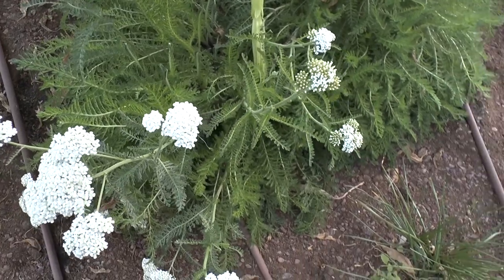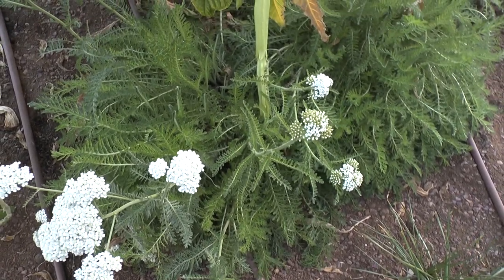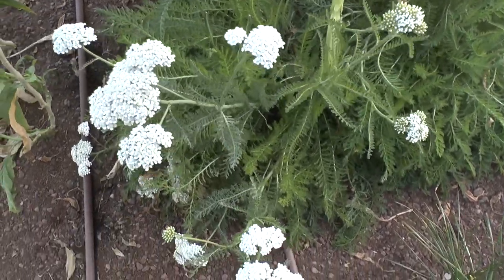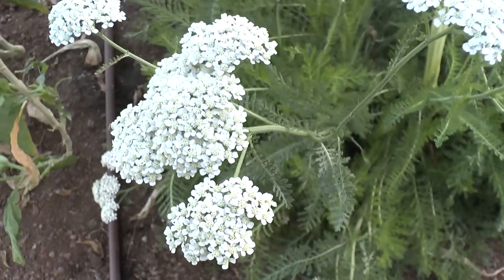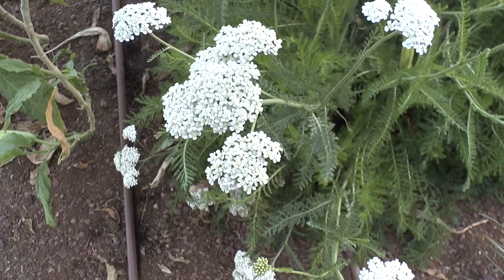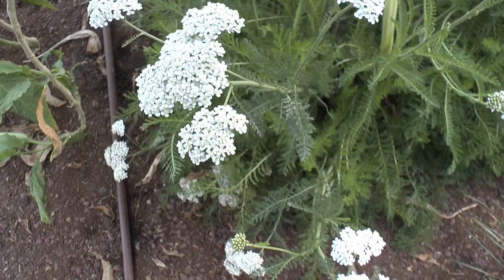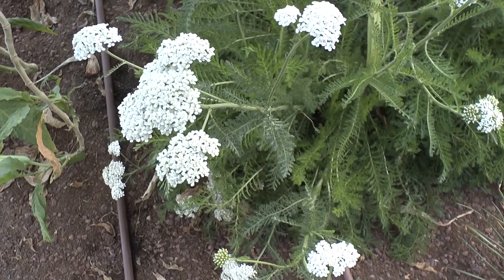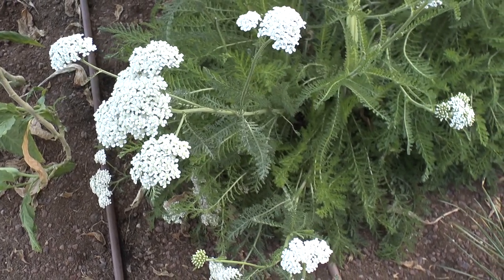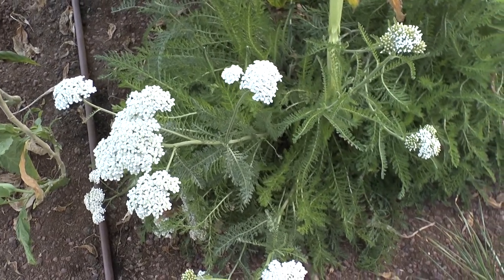Full sun will give the best blooming. It can grow in half shade but will bloom less well. The blooming season runs from spring to summer, and rarely very early in autumn. It attracts butterflies, bees, and other pollinators — especially butterflies.